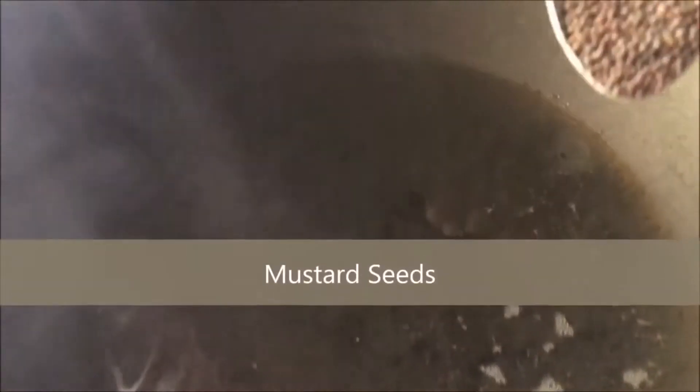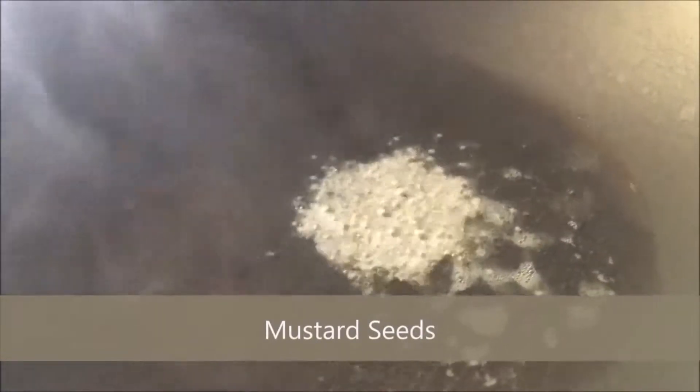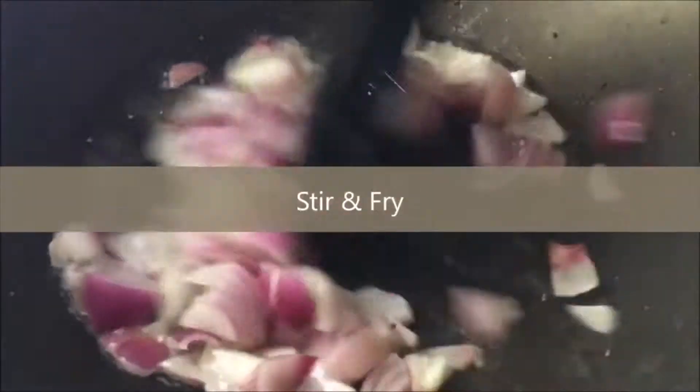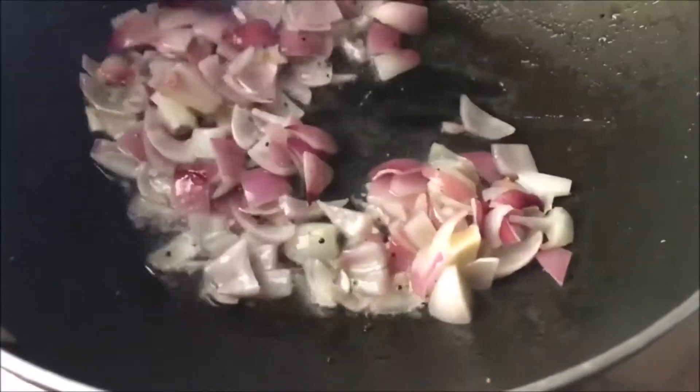Next we're going to heat up some cooking oil — you can use coconut oil for this one. Put in some of the mustard seeds, get them sizzling and they'll start popping. Make sure it's really hot because we want to caramelize the onion as well. Getting the flavor out of those mustard seeds — they really are incredible, delicious stuff.